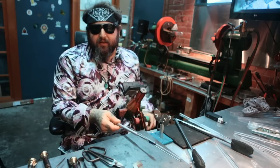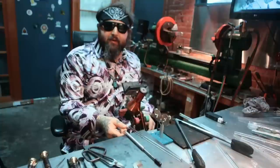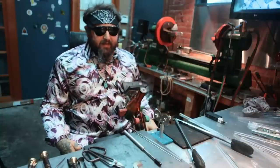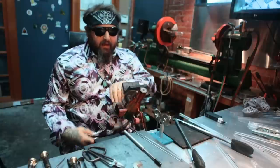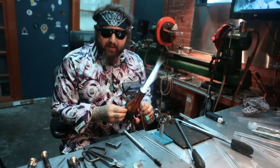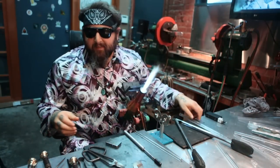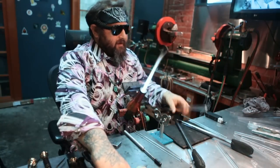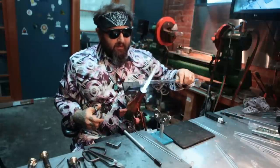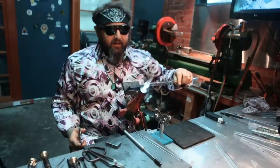You guys can also use graphite reamers or other kinds of joint tools, but for today I'm just going to show you with a Griffin glass tool. I love that tool. So you want to light your torch — it's definitely good to have a Zippo around as opposed to a pressure-filled lighter.